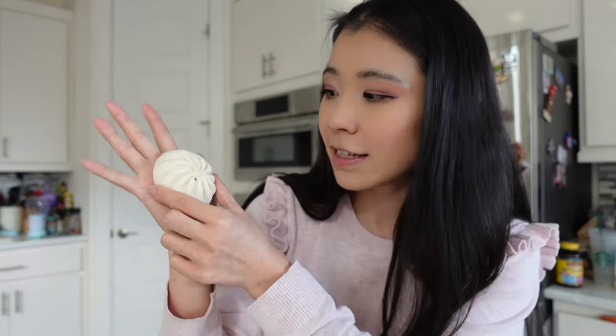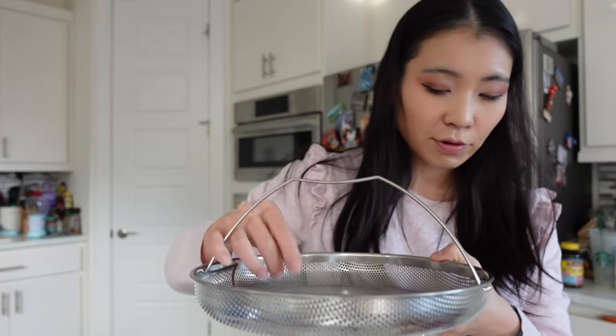The size of these baos is medium — not too big or too small. I have small hands, and it's basically the size of my palm, maybe a little bit smaller. You can easily eat two to three of these per person. For the steam method, you just remove the baos from the container, place in a steam cooker, and steam for about five minutes.